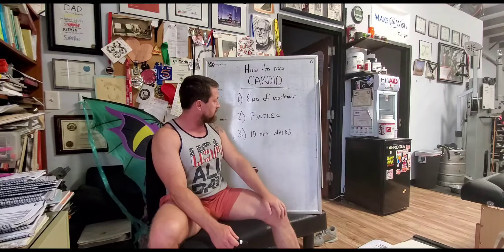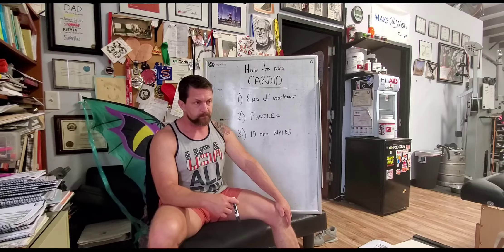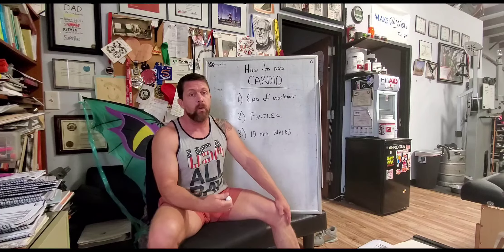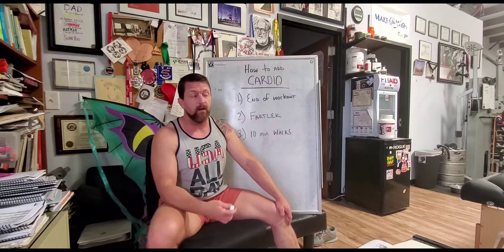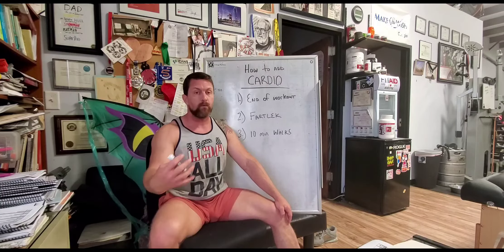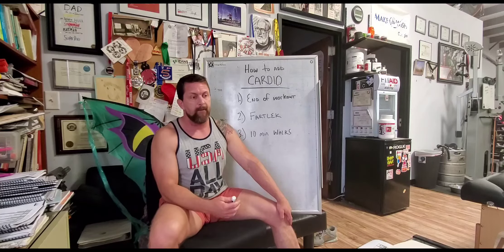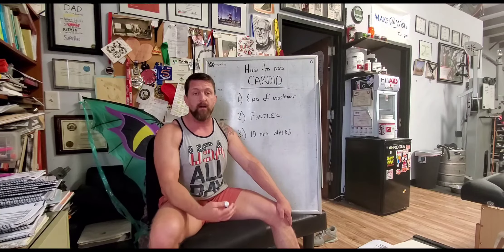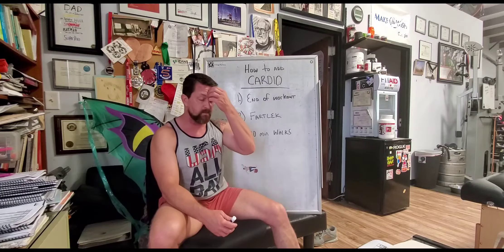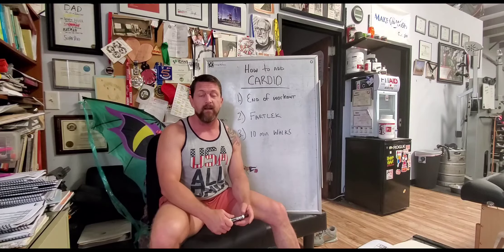One thing I do want to hit on: a lot of people ask me if running is bad. Running is not bad — bad running is bad, just like bad squats are bad. A lot of people think that just because they can run for their life they can run properly, but running efficiently over a long period of time is a skill. You have to be taught, you have to know how to do it, and it takes some time.